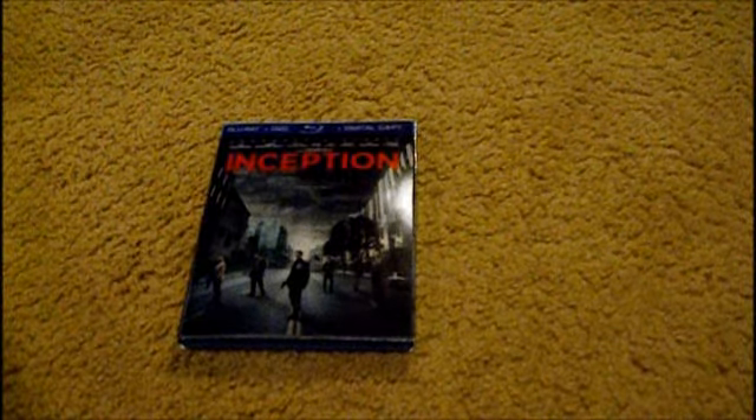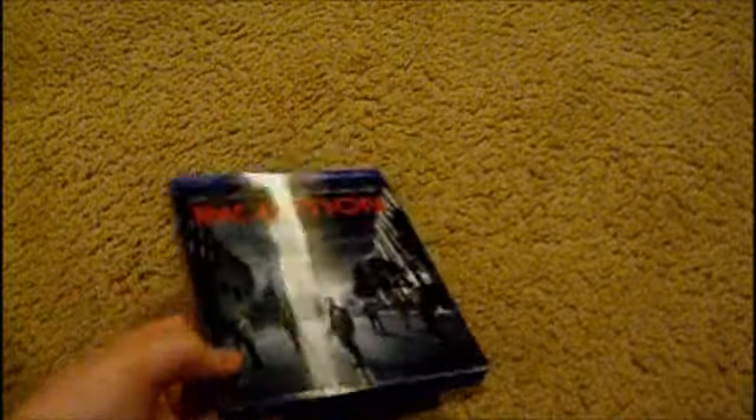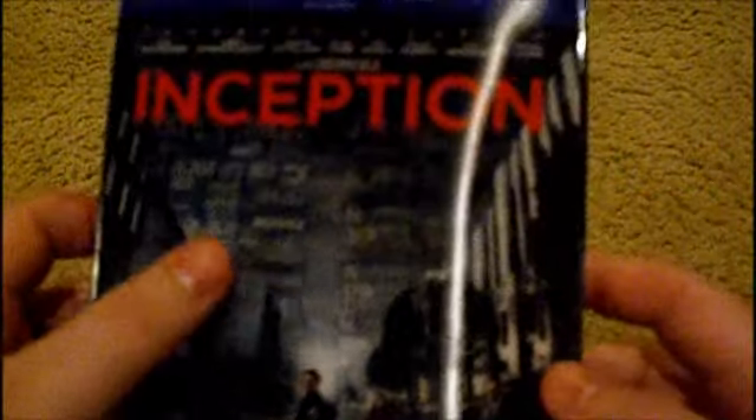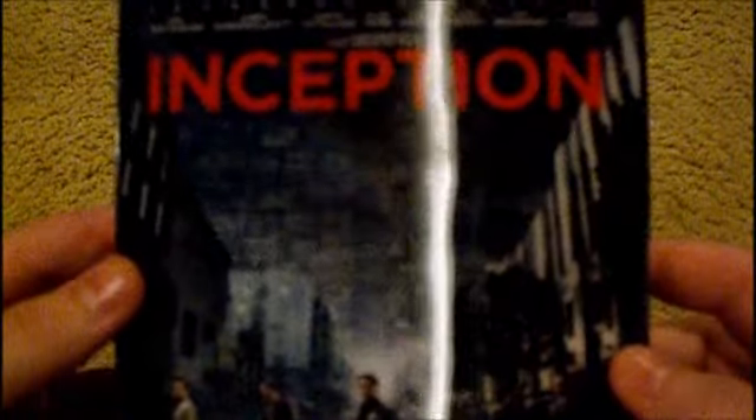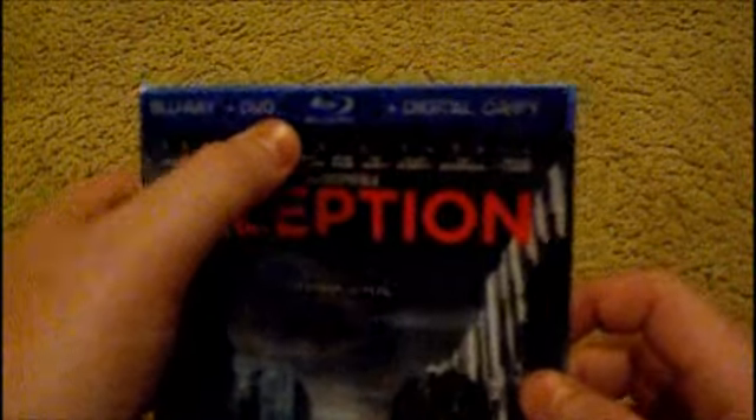Hello YouTube, this is Josh2603 and today's an unboxing of Inception on Blu-ray. First you'll notice is the design of the building — it's pretty cool, it's 3D-ish. It comes with the Blu-ray, DVD, and the digital copy combo pack.